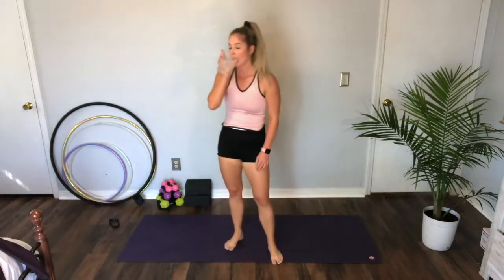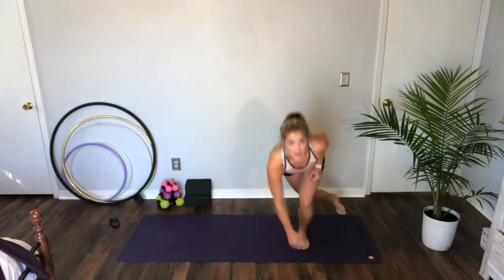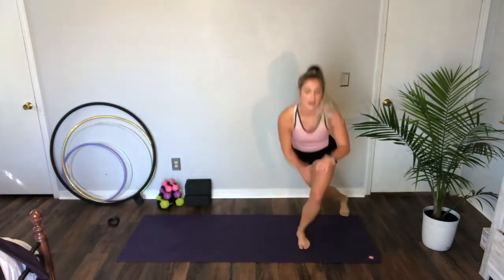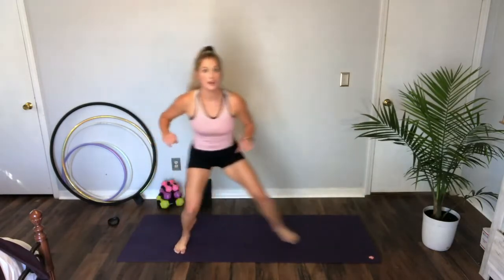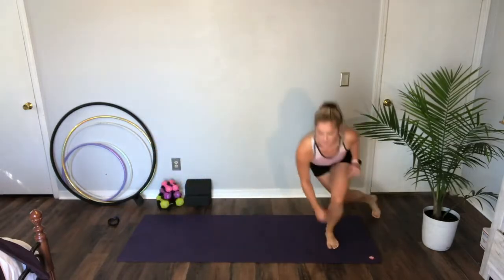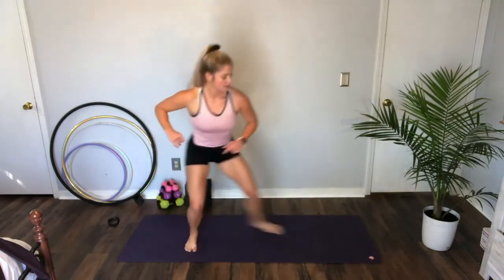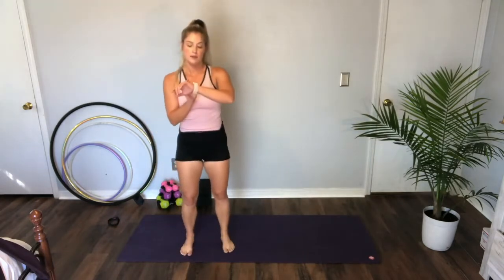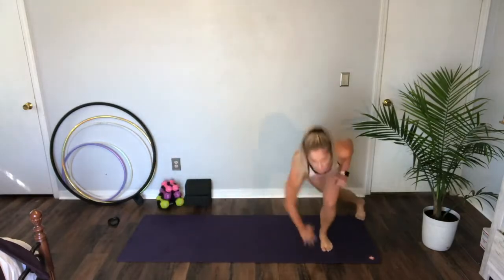Ice skaters are next. So for ice skaters, jump across the mat and touch — we're going as far as we can, a little glide. Three, two — let's start. Maybe just glide and figure that out first, then you can reach. Ten seconds. Three, two — rest.